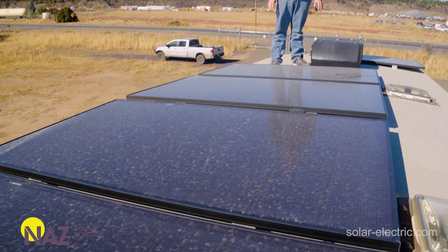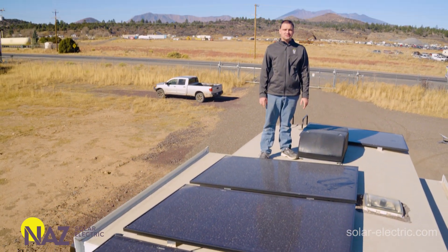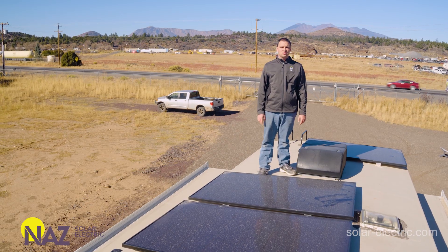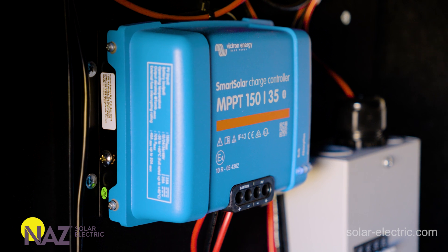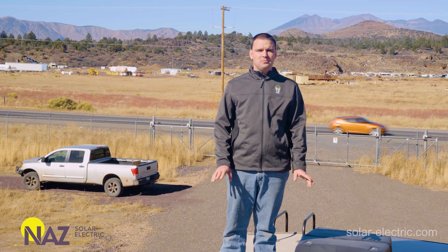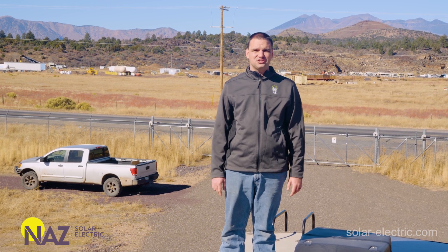Up here on the roof of the RV, we have six REC 420-watt Alpha panels, totaling about 2,500 watts of solar. We have two panels wired in series per charge controller, so about 840 watts. They output about 60 volts each, so we have about 120 volts going into each charge controller.